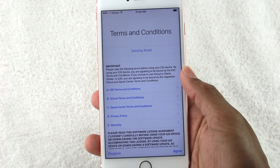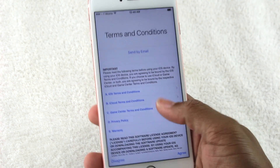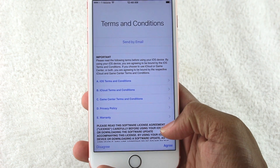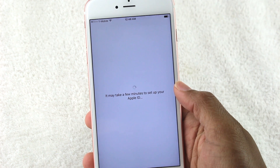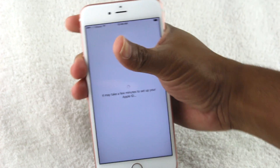If it's correct, it'll jump you to the Terms and Conditions. Hit Agree — feel free to take about an hour and read through all this. It's a lot of jargon, but nice to know what you're covered for. Tap Agree. It's doing a couple of final setup steps.